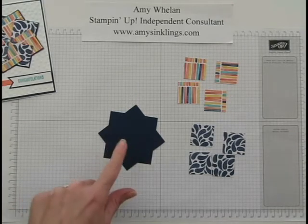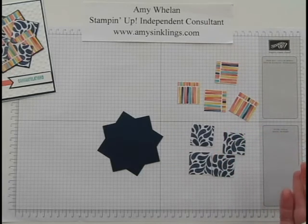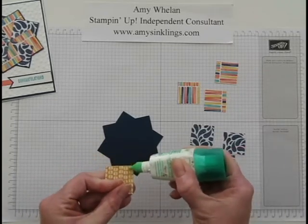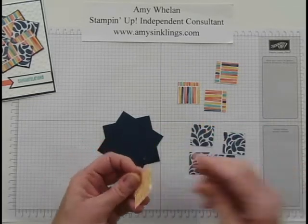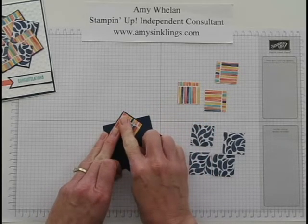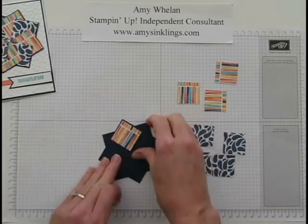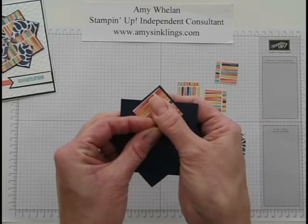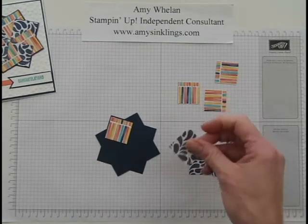Then we're going to start layering these DSPs down. This one comes from Birthday Bash but you can use any DSP you have — it's a great way to use up scraps. Here's my tip: when you start, only put a smidge of glue in the top corner of the first strip. You're going to nestle it into the top corner, leaving just a hair of a border of the Night of Navy cardstock showing.